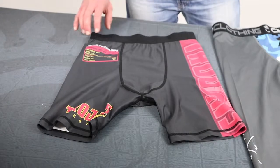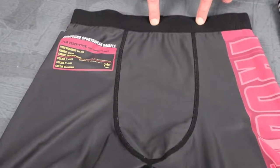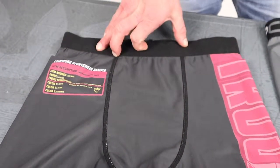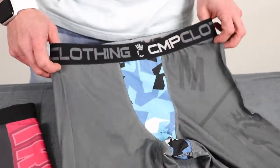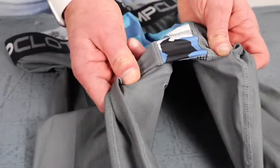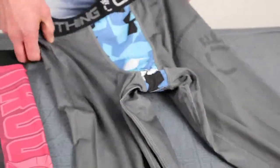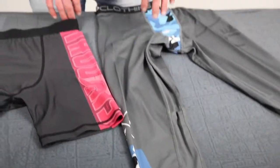Four-way stretch material, and one thing we do on our compression shorts for competition — NFHS rules won't allow you to have any type of logo on the band. So we have blank bands, but on our training products we do have our own custom band in there as well. Same thing on the tights — everything is super reinforced, four-way stretch, triple flat lock stitch, and again this is cut and sew, fully customizable for you guys.